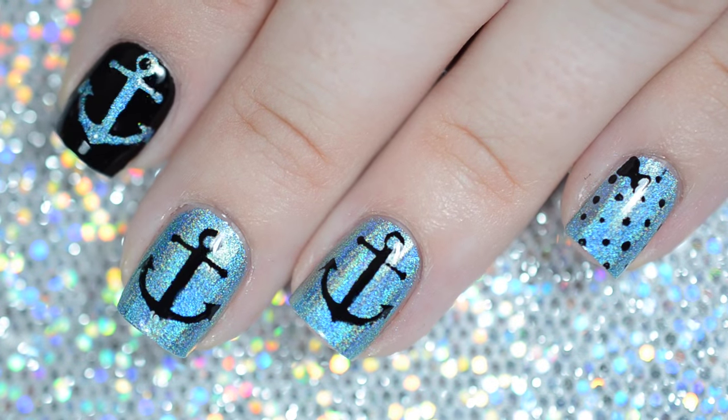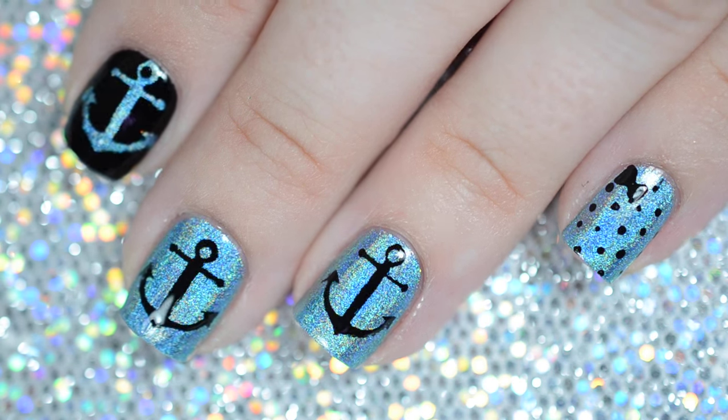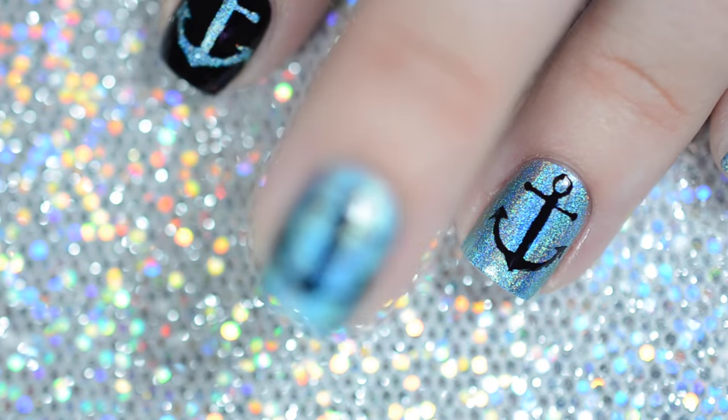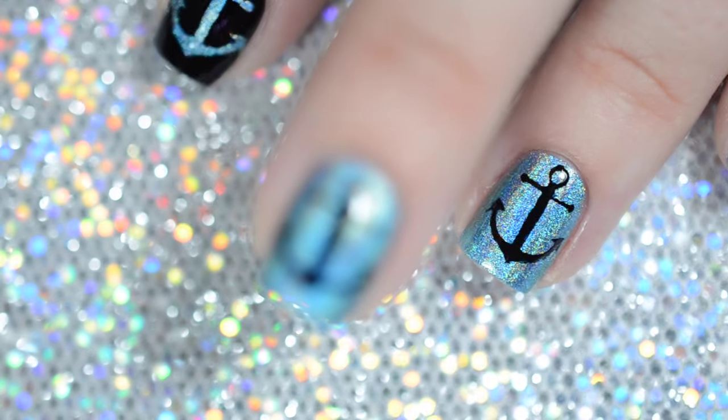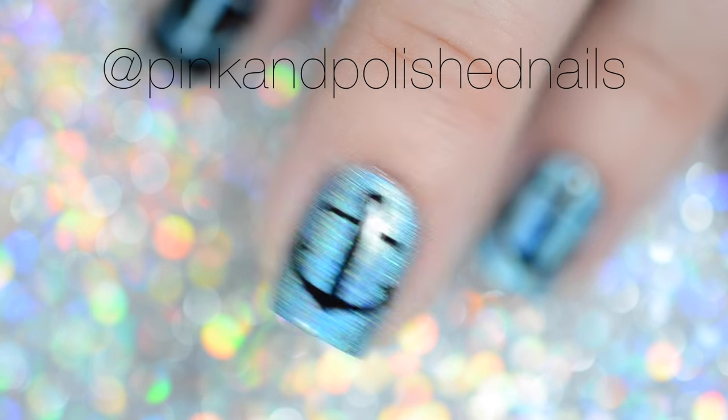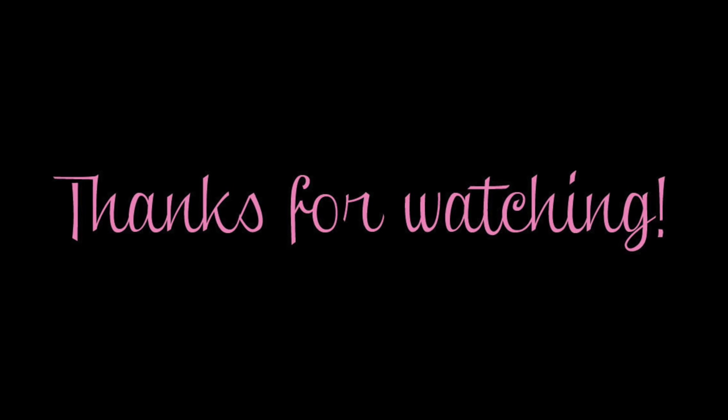And that's it! You now have your own anchor nails in less than an hour. I can't stress how easy these vinyls were to use and I'm obsessed with this look. If you recreate this design, don't forget to tag me on Instagram so I can see all of your beautiful creations. Talk to you next time guys!